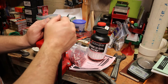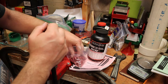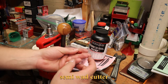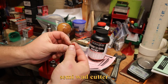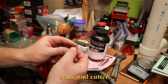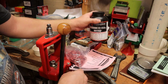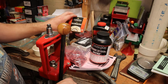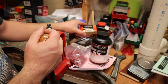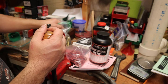Alright, so today we are going to load some .357 Magnum. I've got some 158 grain wadcutters coated in hi-tek coating — basically a thin layer of powder paint that helps keep lead out of your barrel. I'm going to be using H110 powder. I've got some small magnum pistol primers, my Lee Deluxe Pistol Die Set, and a bunch of clean brass.